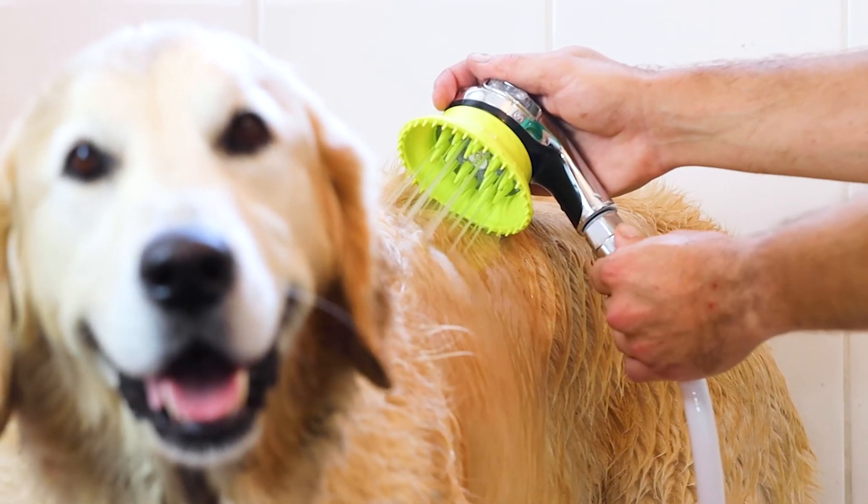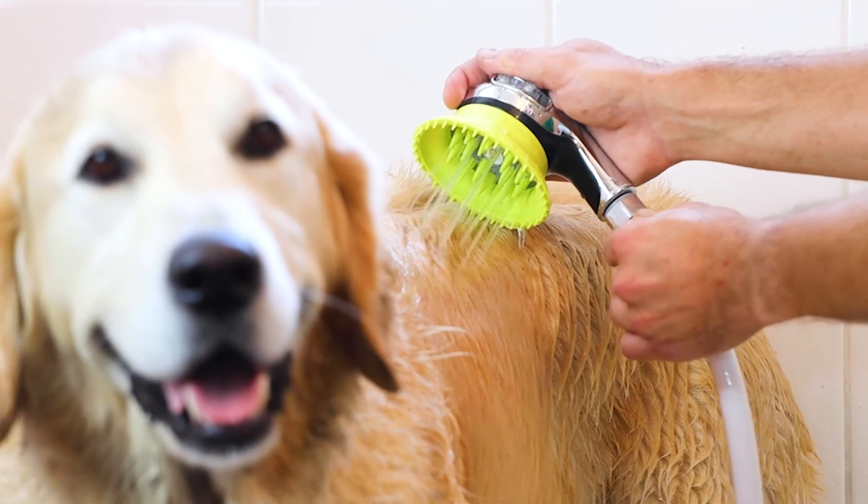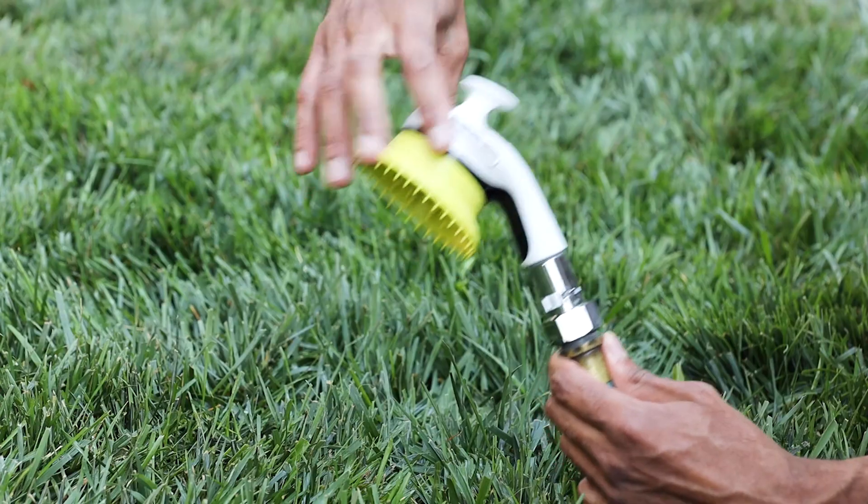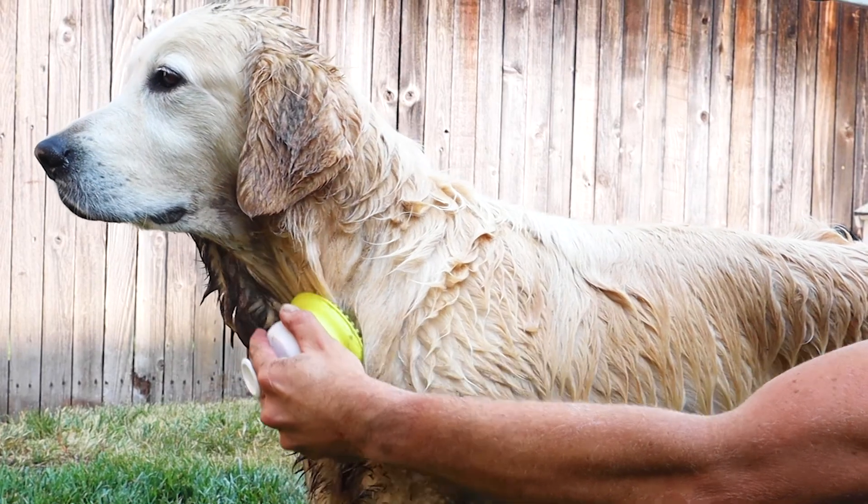With the Deluxe Kit, you can even control the water pressure for maximum comfort. Any place you want to wash your dog — in the shower, sink, bathtub, or outside — Wonder Dog has a specialized kit for you.